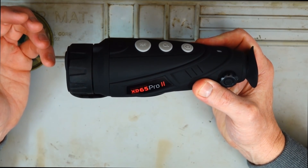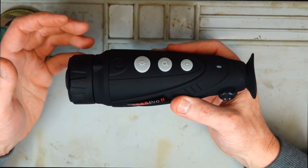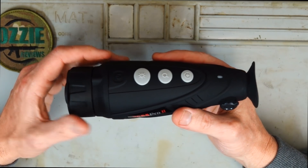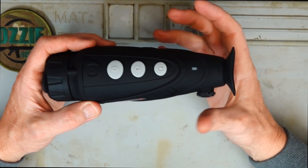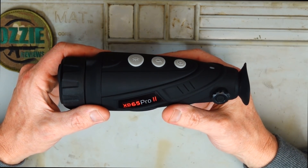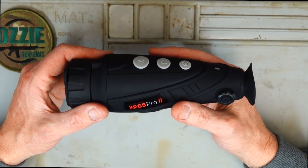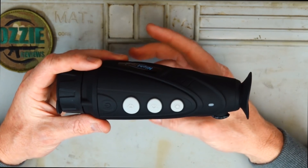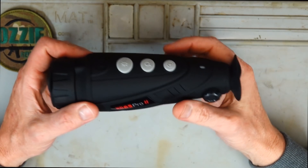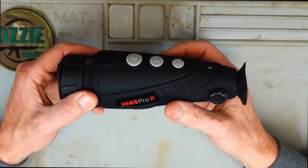A lot of people would ask why wouldn't you just get a thermal scope? When I had the Pulsar thermal scope, for example, fantastic quality — but you've got to put that rifle up to your shoulder every time you want to look around, and obviously that starts to weigh you down after a couple of hours. This is very versatile having a monocular. You can just simply look around. It's easy to manoeuvre and it's not going to weigh you down as if it was a thermal scope on a rifle.